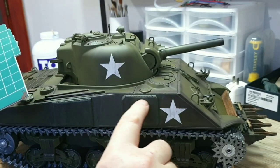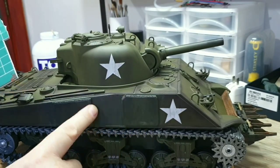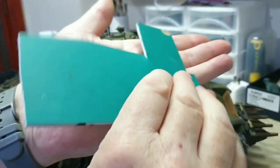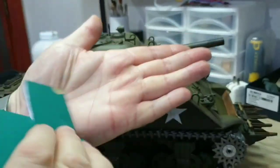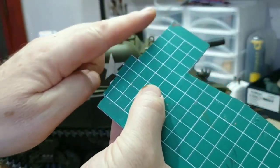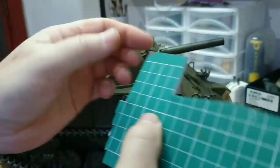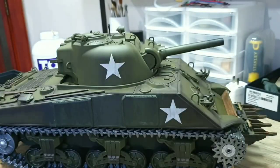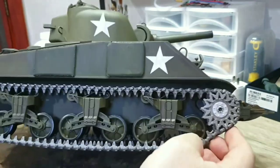People ask how do you get like the weld on the sides — sort of like welding marks. When I cut that out, what I do is I rub it against sandpaper at an angle. Don't do it flat — at an angle. So then you get the edge and it looks like it's been welded. You just keep doing that until you're satisfied with the angle that you want on the actual panel, and it'll come out like that.